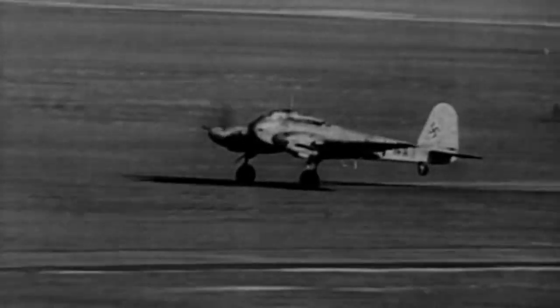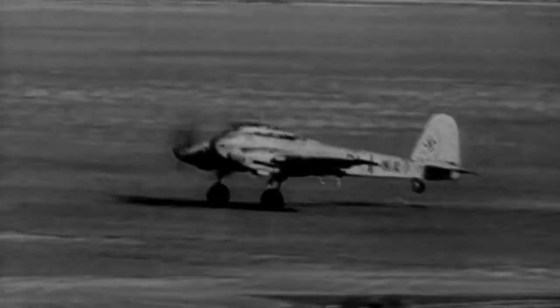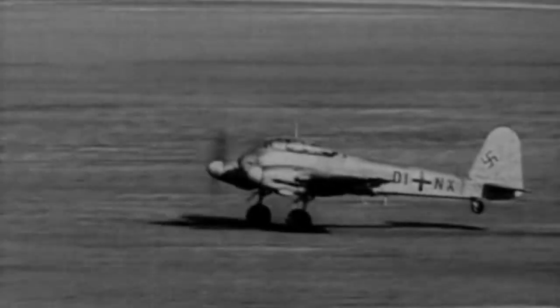This modified aircraft was re-designated the 410 Hornisse, or Hornet, and was delivered to the Luftwaffe from January 1943.